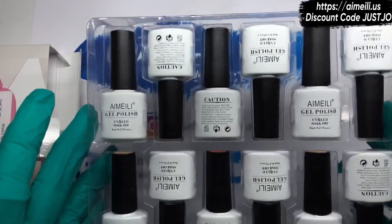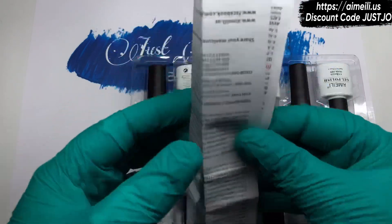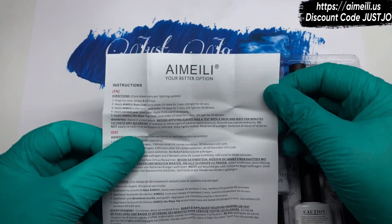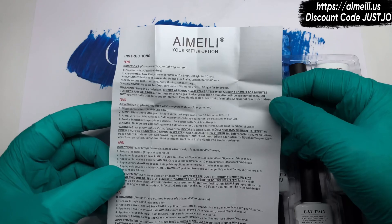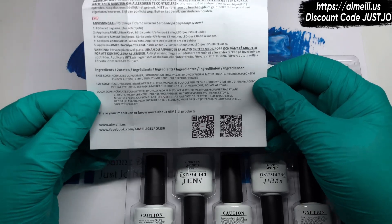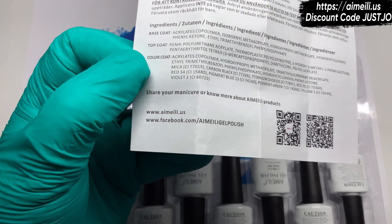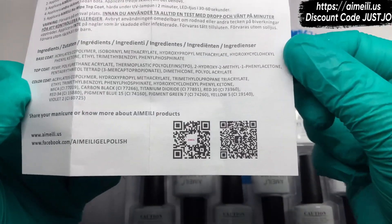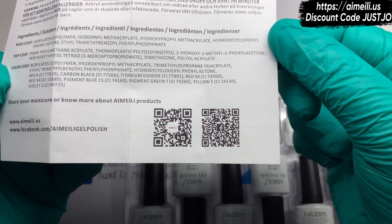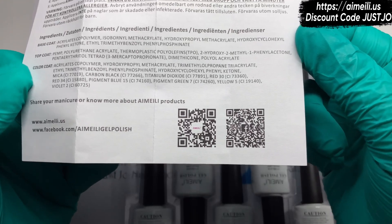Nice white bottles. I do like these bottles. They used to have pink, but I like the white ones — I think they look classy. In your package you also get your normal little leaflet which gives you instructions on how to apply and what to do with your lamp, etc. On the back it's got a little QR code, their website, and Facebook. You can just scan your phone on either of those. The first one is the Imelie website and the second one is Facebook.